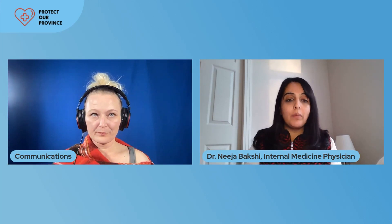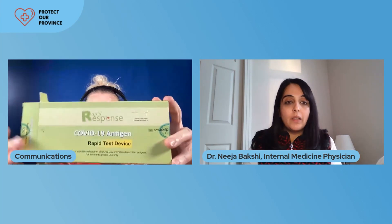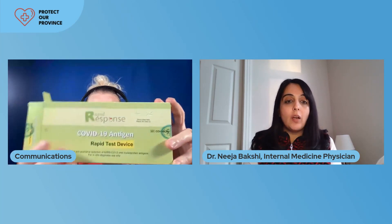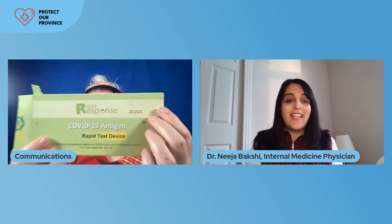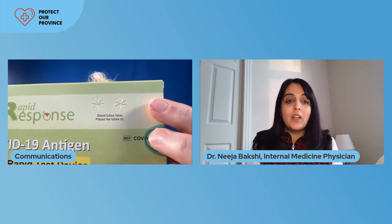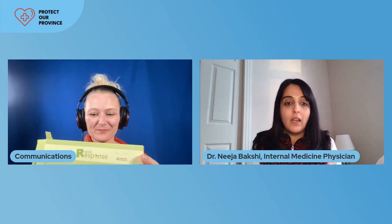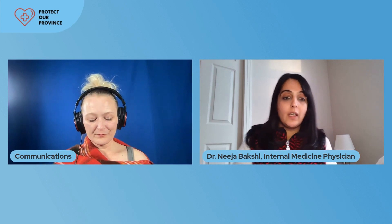First things first — hold up the box. An important piece of this box is some perforation that you'll see on the top right-hand side. Those are important. That's going to be the place that can hold the tube that you're using for testing. Make sure that you don't just rip this box open and that you have that area available to you as you do the testing.